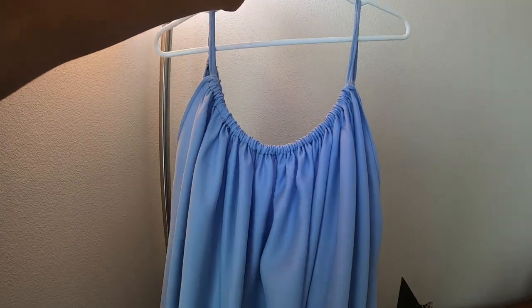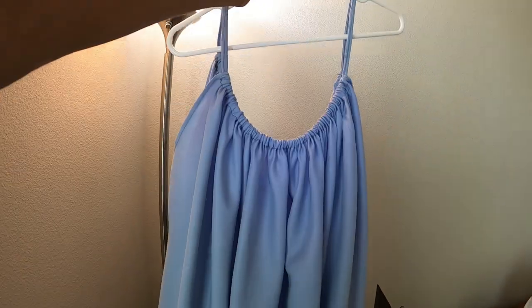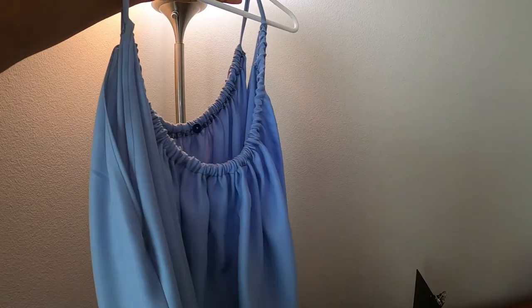The dress is all done. I just need to put it on so you can see what it looks like.